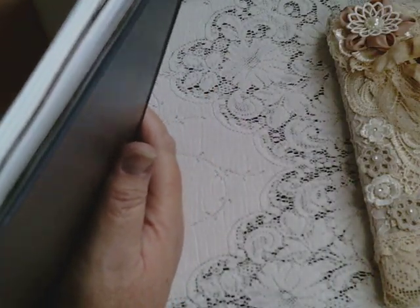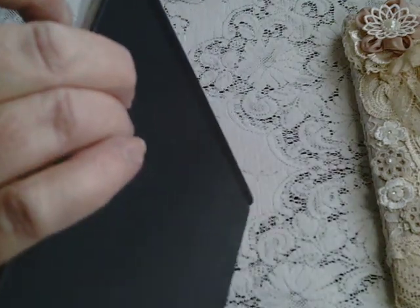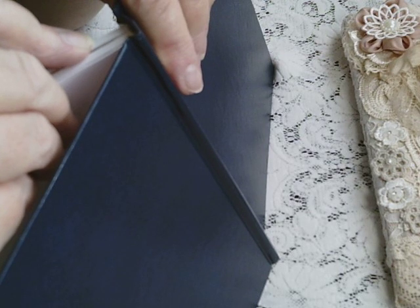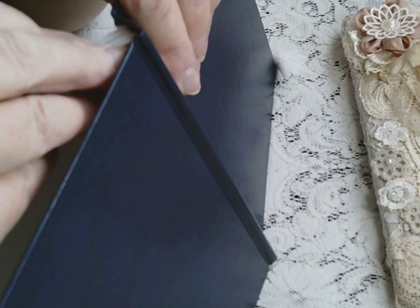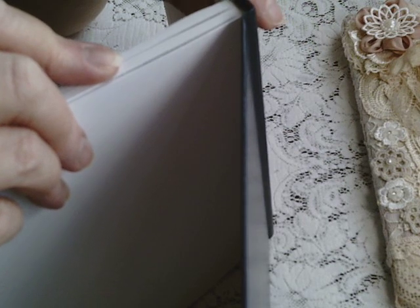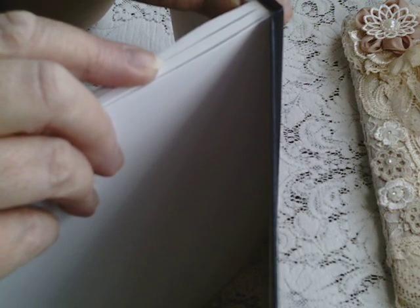I don't know if I can show you here, but the thing to do to find the signatures is to just lift the pages apart like that, and you will see them. There are five or six signatures — it's quite difficult to tell, actually. The pages are very thin, so it's not always easy to tell.